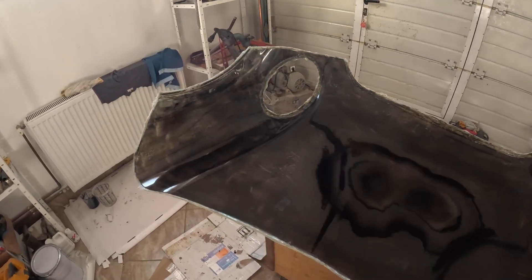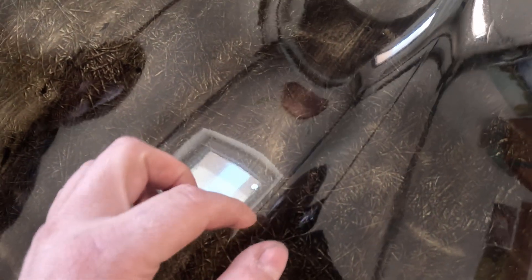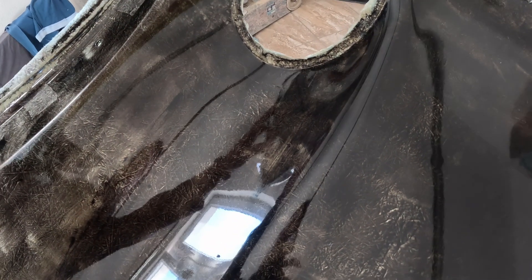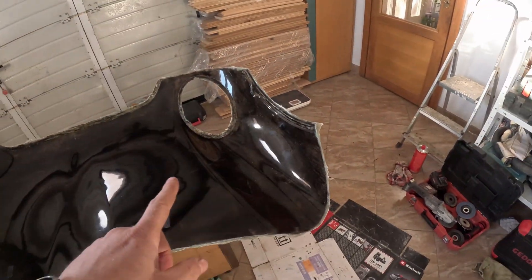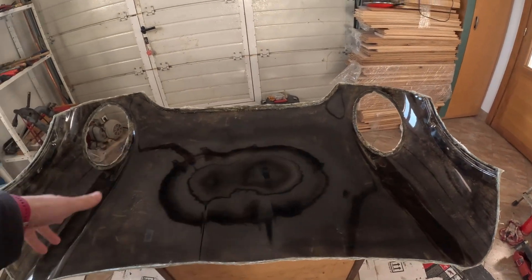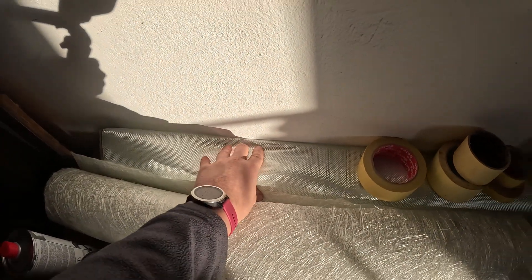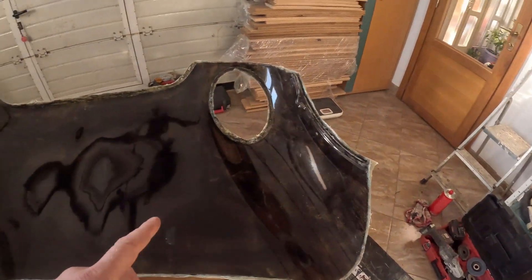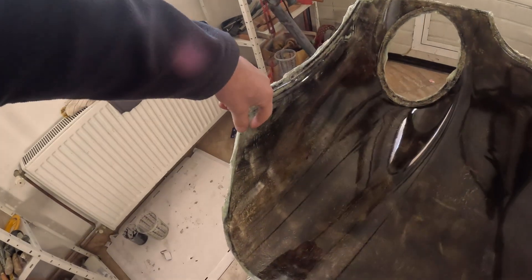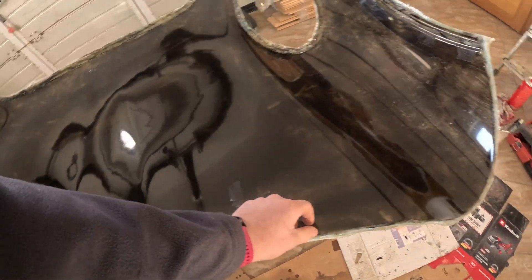Another day — mold is done. It's covered with PVA releasing agent. Now we're ready for a first layer of gelcoat. Once we cover it with gelcoat, then we're going with fibers and resin, and we'll be using rolling fibers — not the mat type. We're going two layers in and then we'll try to make reinforcements right here and around this edge.